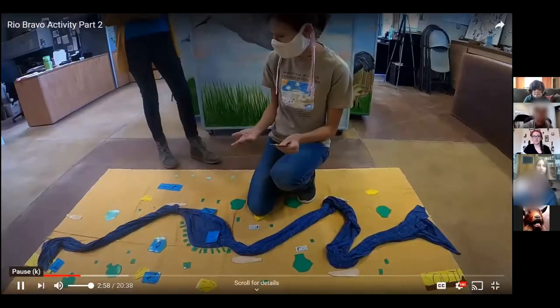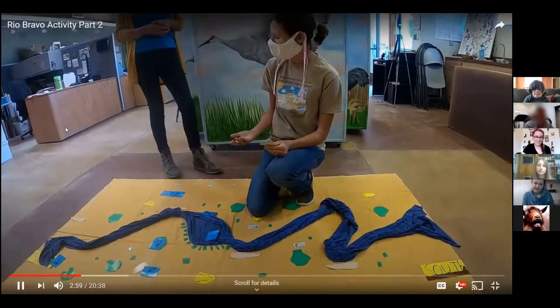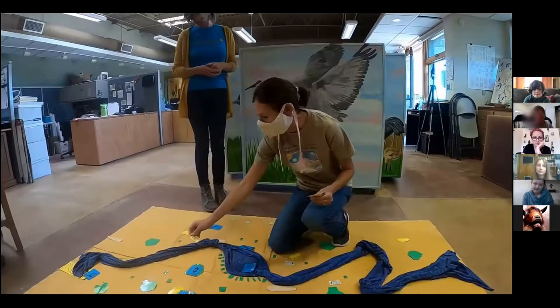If you go in the summer on Fridays — and I'm not sure with COVID — they do a night sky presentation at Chaco. You can see more stars than you've ever seen in your life, and they tell the history of how stars, planets, the sun and moon were used to tell time and mark planting seasons. It's a really cool opportunity not only to see the actual houses but to experience some of the culture.